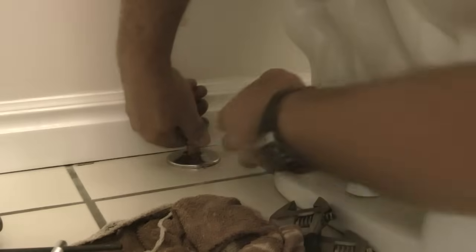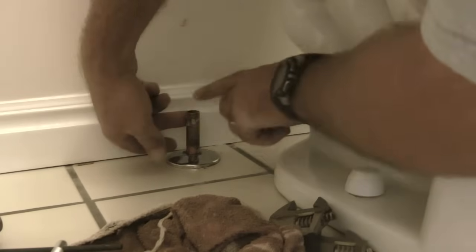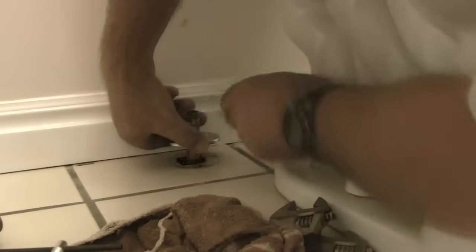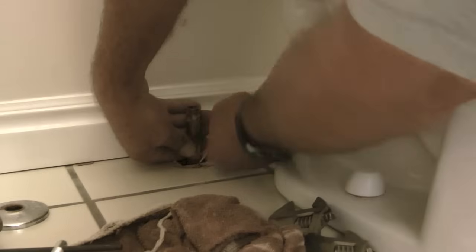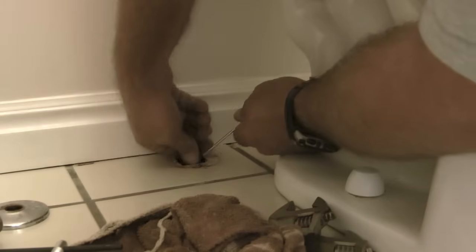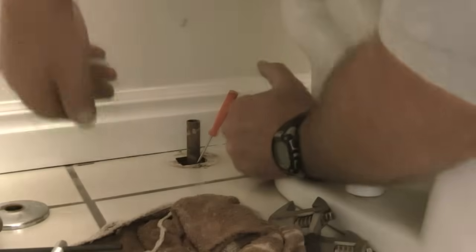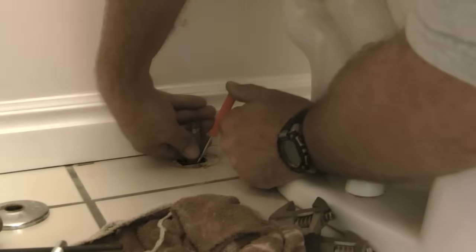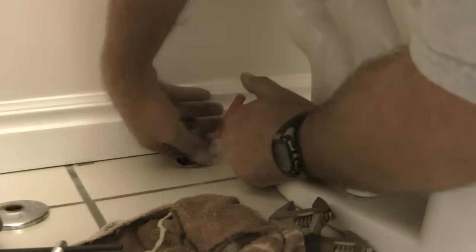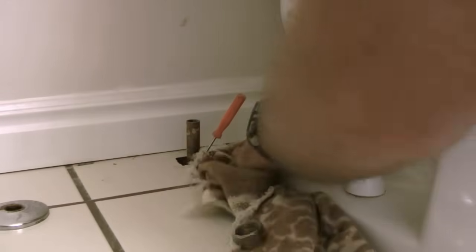Once I get the compression sleeve and the compression nut removed, the next step is to remove the old trim plate — I have a new trim plate that I am going to put over this pipe. I will pull the trim plate up and off. Notice how the copper pipe will move up and down through the floor, so to avoid the risk of completely losing the pipe down through the floor, I am taking a screwdriver and wedging it into the side of the pipe. While I have all the parts removed, I will take some all-purpose cleaner and clean up around where the old trim plate was.